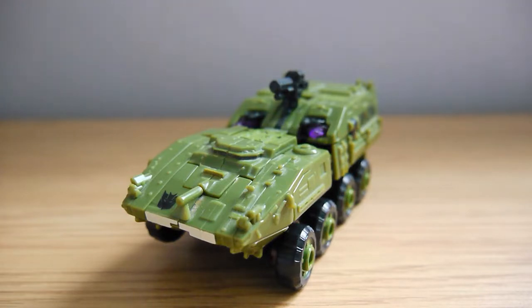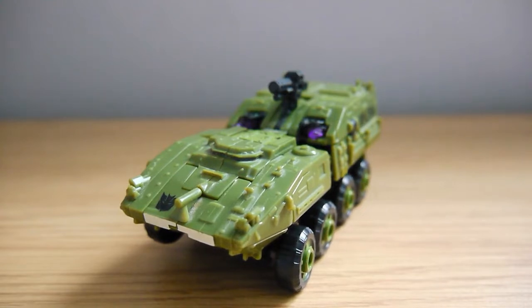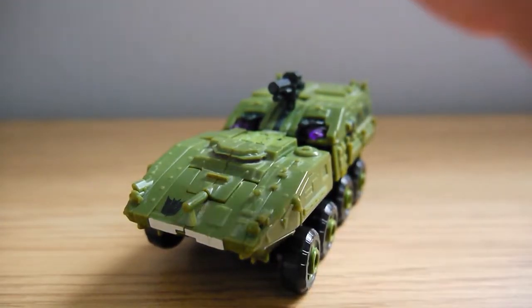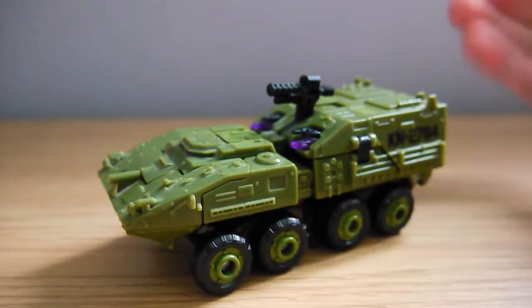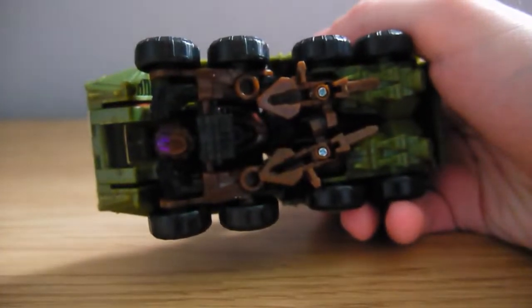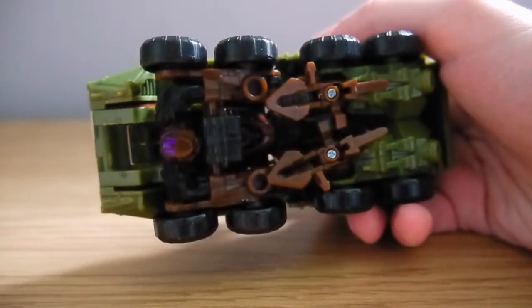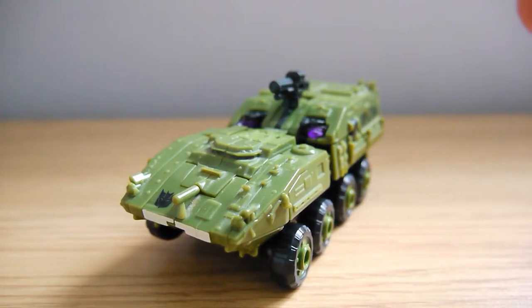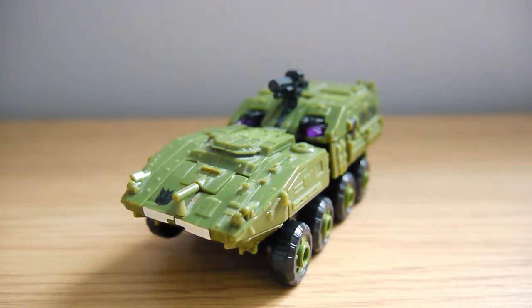This version of Bludgeon is a redeco of the first movie Deluxe Class Wreckage and transforms into an M1126 Stryker Infantry Carrier — yeah, that's not a made-up thing, this is a legit vehicle that exists. Bludgeon's main colour is a really nice green, and if we turn him over we can see his secondary colour is a nice shade of brown. I think these colours complement this mould really nicely. Wreckage by comparison was more of a camouflage grey and white combination, so the green and brown makes him pop a lot more than his predecessor.